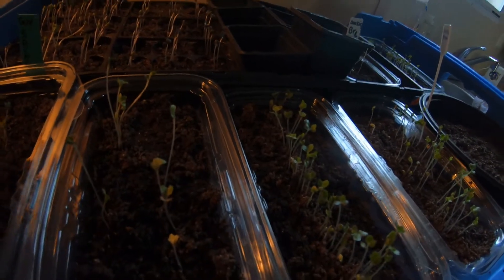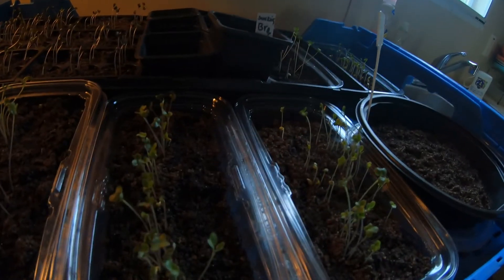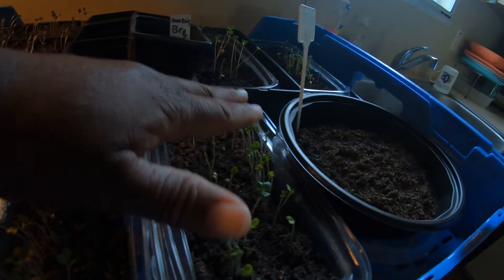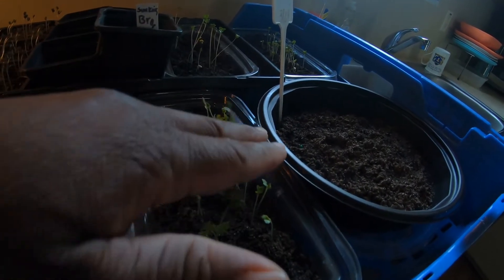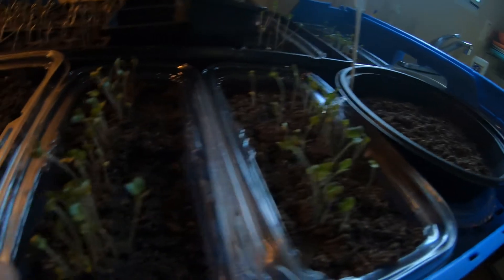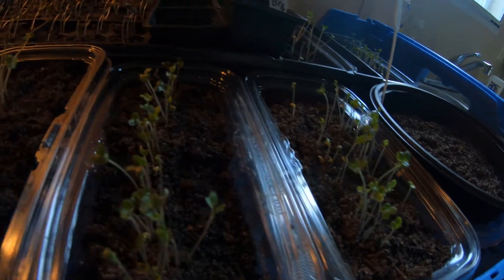Another thing to help when you have leggy plants is to brush your hands across them, just gently, to make it feel like wind. What it does is tell the plant it needs to get stronger, so it'll start getting its stem stronger.